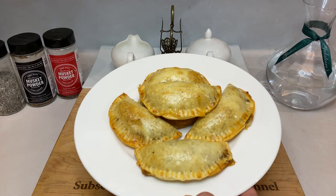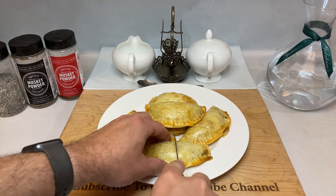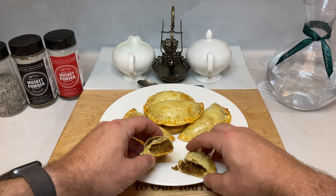And just like that, you're done. These little pockets of heaven are one of my favorite party plates. You can pile them high, they're easy to carry around and eat on the go, and they are perfect for dipping into salsas and other sauces.